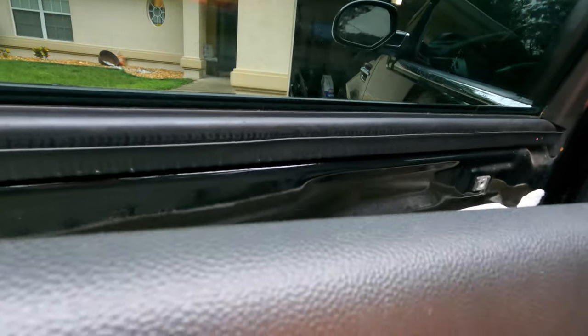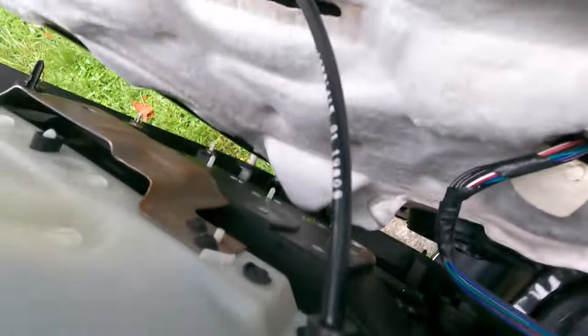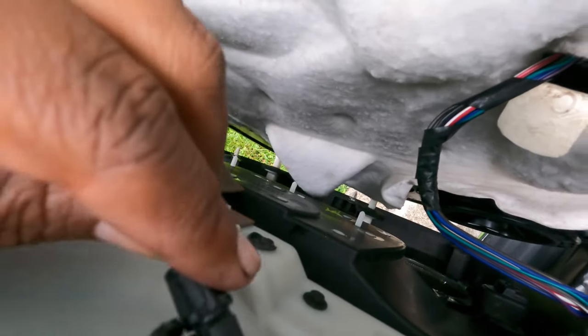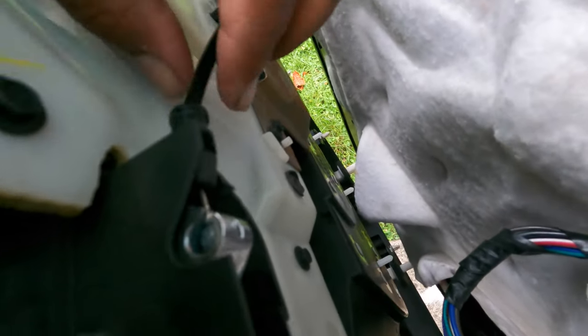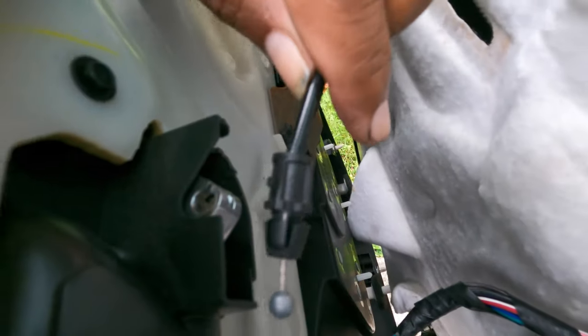Don't pull it too far because you've got to disconnect something else. This is the back of the door — you see that cable right there? That goes to the door handle. For mine it's supposed to stay locked back, but all you do is just pull it around and then lift up and you'll see how it comes out of that slot. Easy.